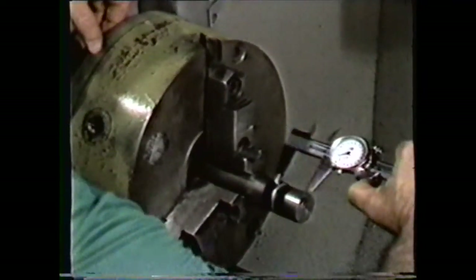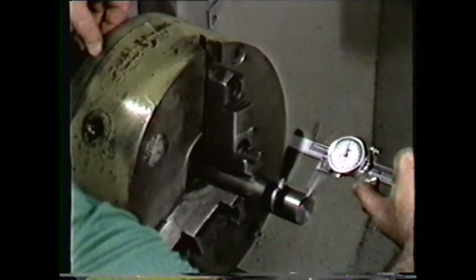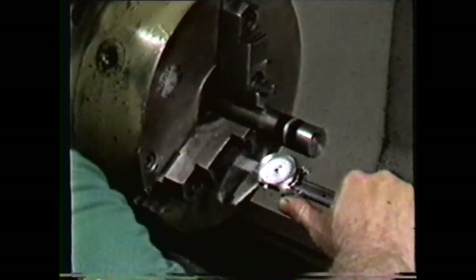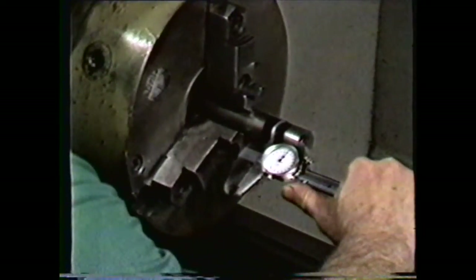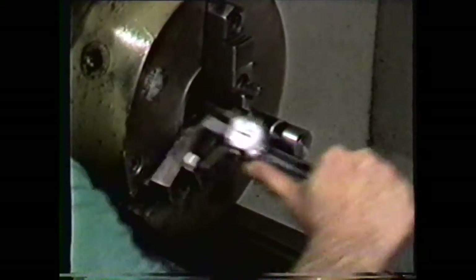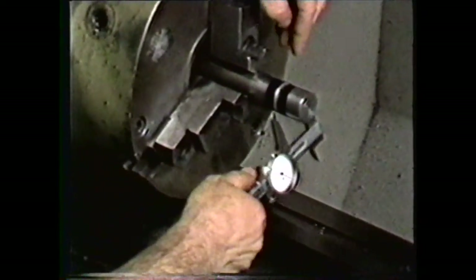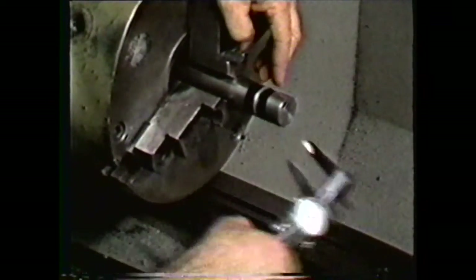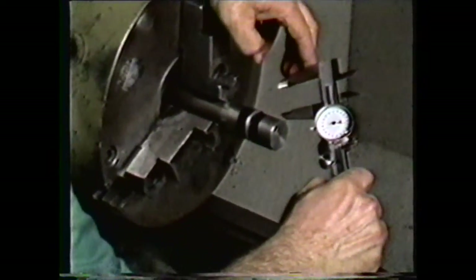Check the groove with a universal or dial caliper. The groove begins one inch in from the end and is three-sixteenths of an inch wide. The diameter at the bottom of the groove is two hundred fifty thousandths less than the outside diameter of the work, which means that the groove is one hundred twenty-five thousandths deep as specified.